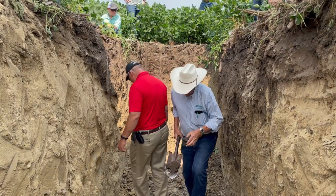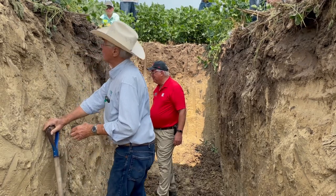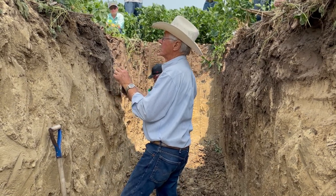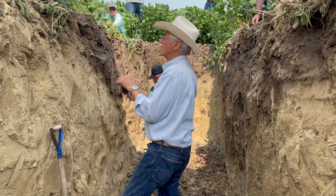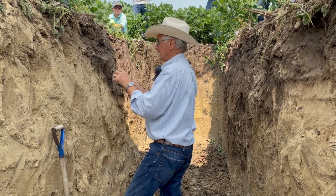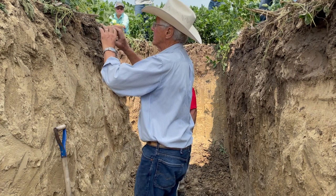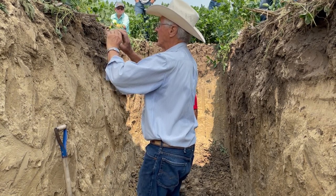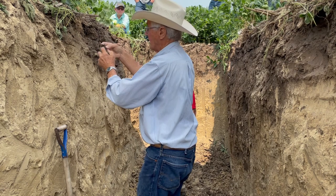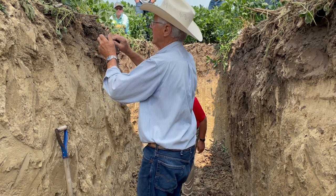The soil has to be breakable so roots can grow in it. The microbes make glues that hold the sand, silt, and clay particles together to make a granular structure. Deeper down it makes bigger blocks instead of little granules. The soil is held together by those pieces, and as we dig in it we break them apart, but they're still little blocks of soil.